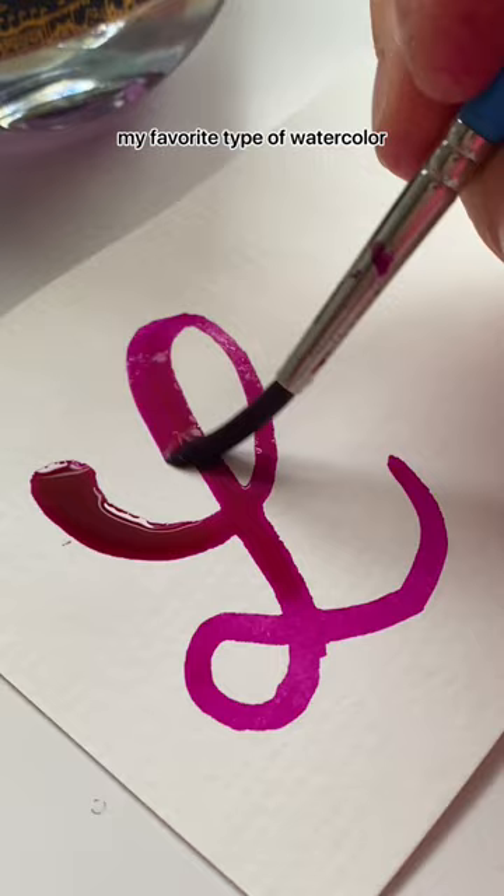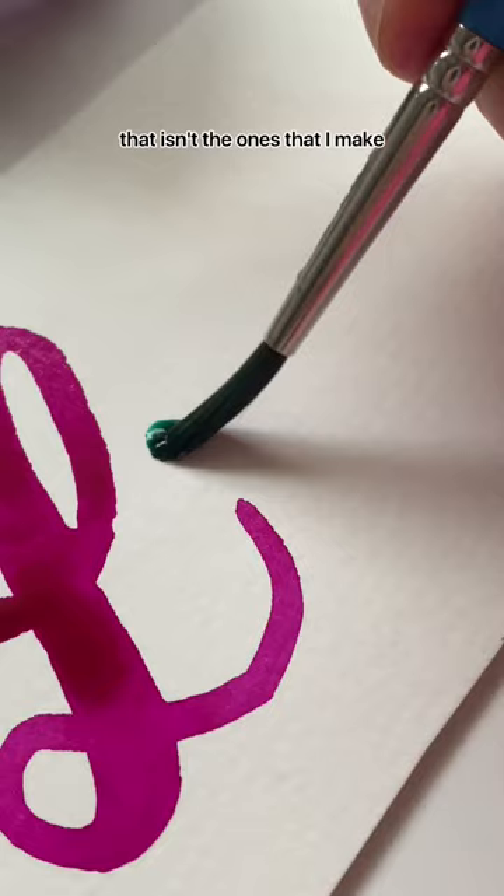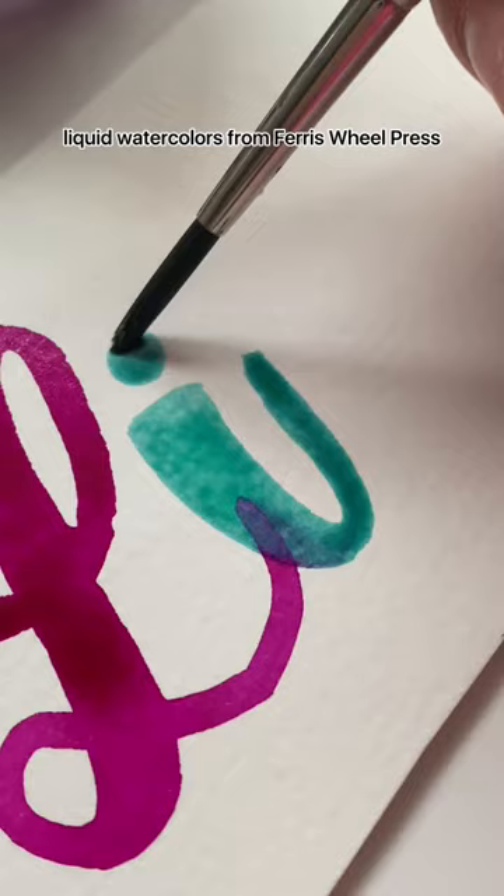Today I wanted to talk about my favorite type of watercolor that isn't the ones that I make. I've been using these liquid watercolors from Ferris Wheel Press. They were gifted, but this isn't sponsored or anything.